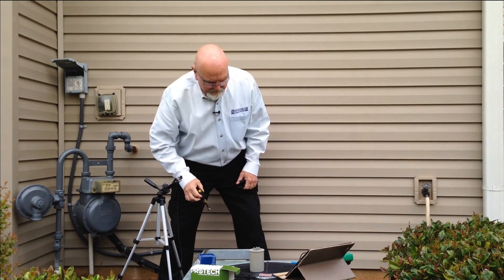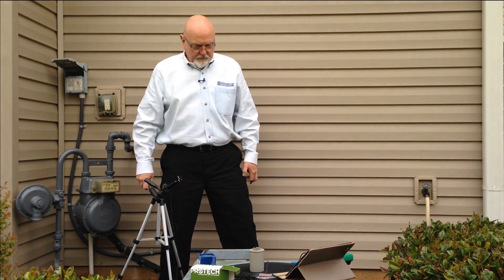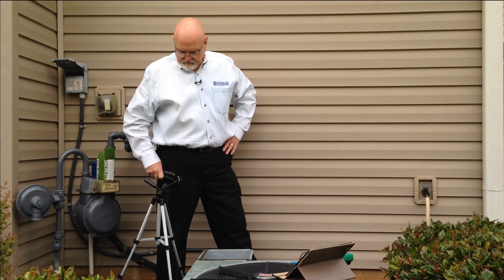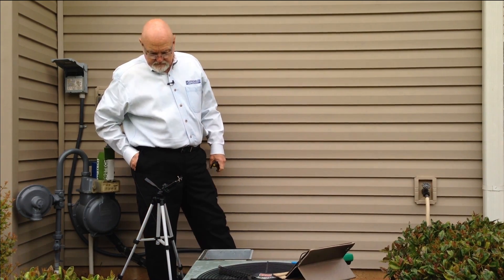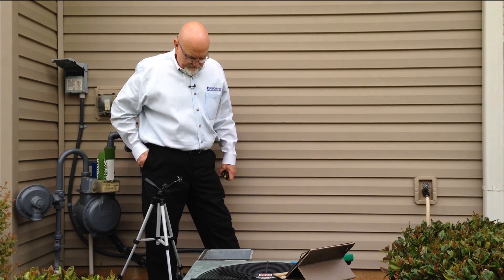We've got the power back on the unit. All we need to do now is go inside and start the thermostat, and the unit should start up and run perfectly. And there we go — our unit is running.